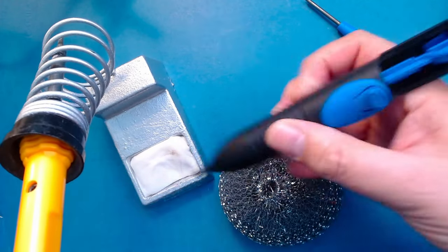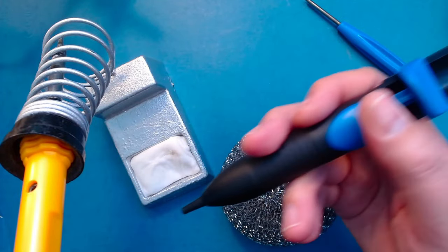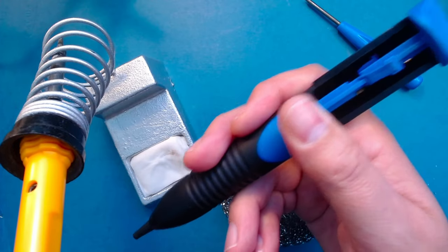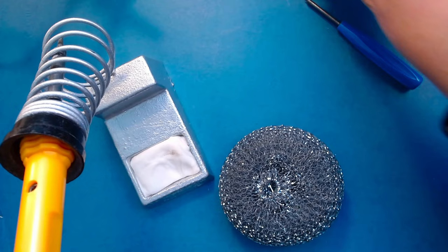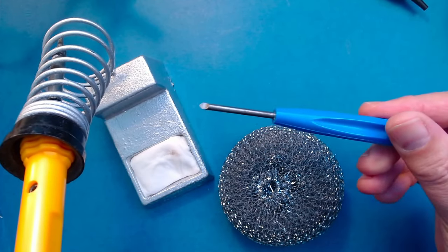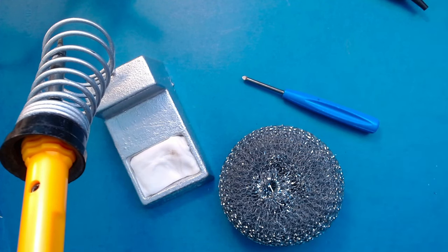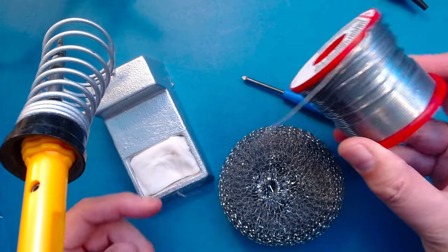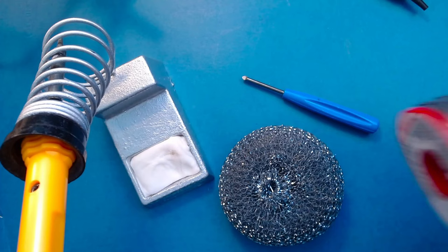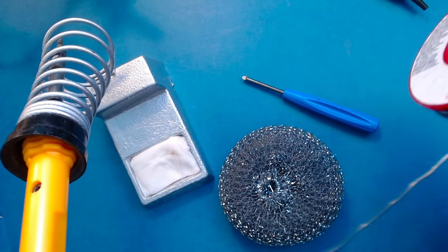Another useful item is a solder sucker, which we use to remove unwanted solder — for example, if you want to remove a component from the board, you heat the solder up and then suck it off. A track cutter is also useful for cutting the copper tracks. For solder, I'm using 1.2mm 60/40 leaded solder. Leaded solder is easier to work with, though you can use unleaded — it's just a little more difficult.